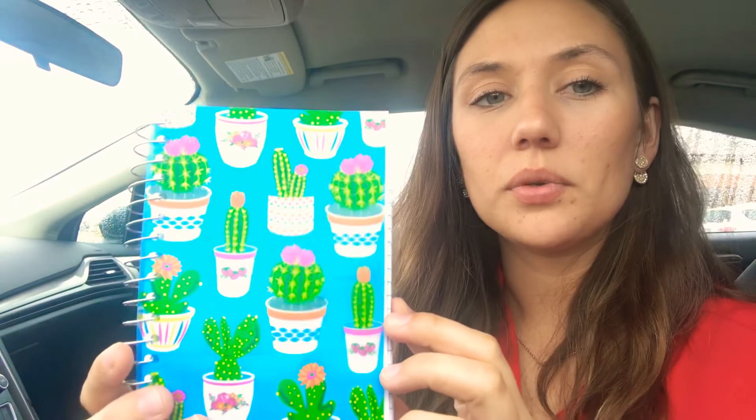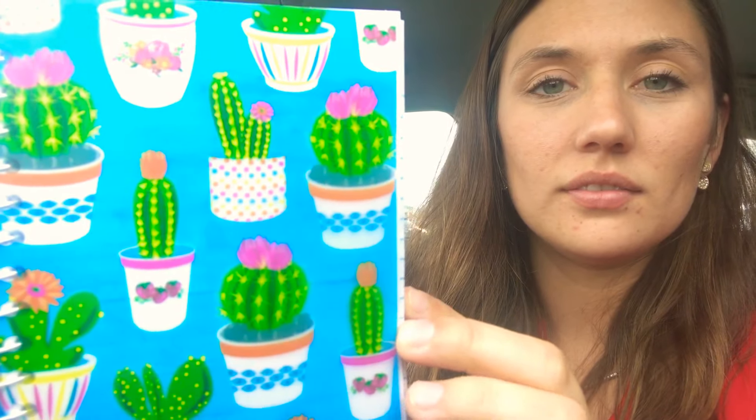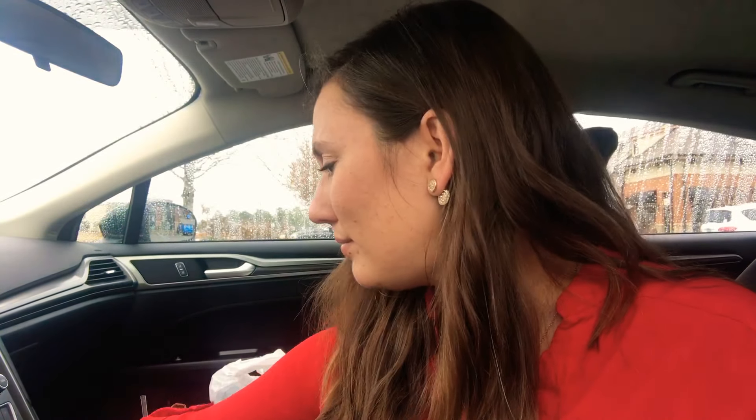My other favorite thing I got was this little notebook with a cactus on it — so cute. It's just a little lined spiral notebook but I'm going to keep it in my car. I'm always needing paper in the car where I need to take notes.